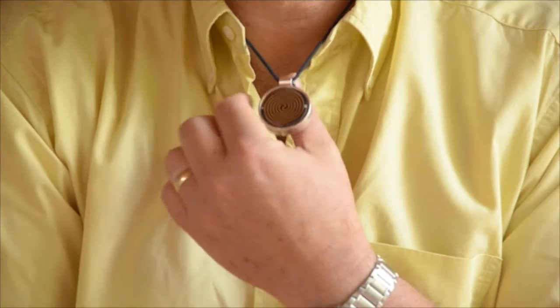My name is David Slinger and the question today is: can a NuMe pendant actually make you stronger? Now I know there are many skeptics watching who are not easily going to be convinced, but the object of this video is not to prove anything to anybody, rather to show you a very simple technique that you can use to test this for yourself.